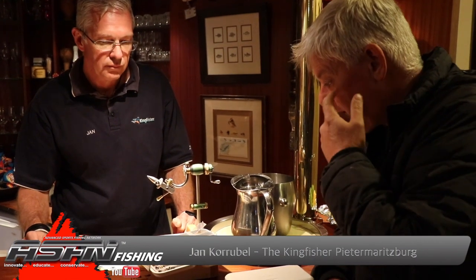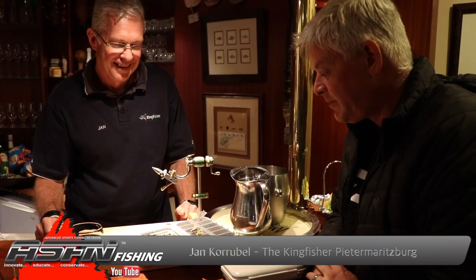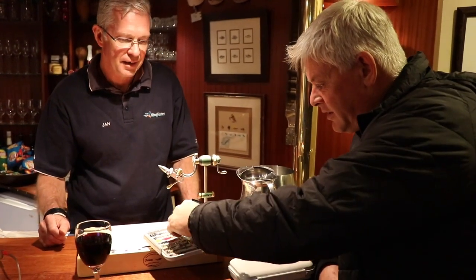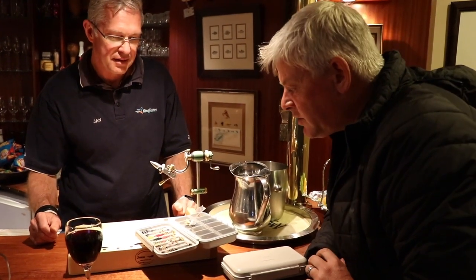Jan is going to tie one or two of these flies for us for tomorrow. He's been fishing this river for 11 years, so by now he knows what works, he knows his bugs, and this is the easier one to tie, which makes for a nice quick demonstration.